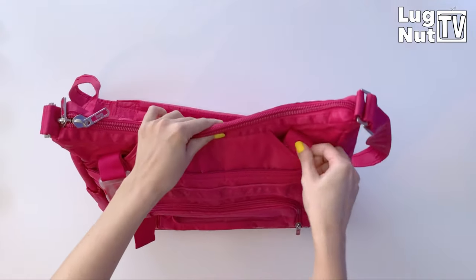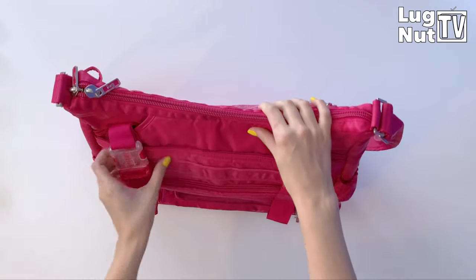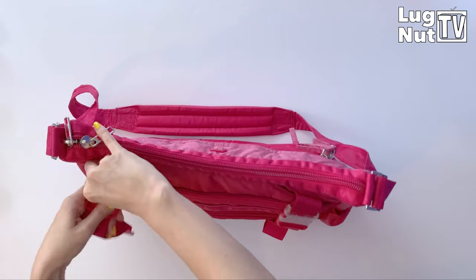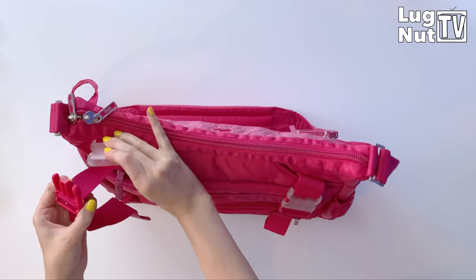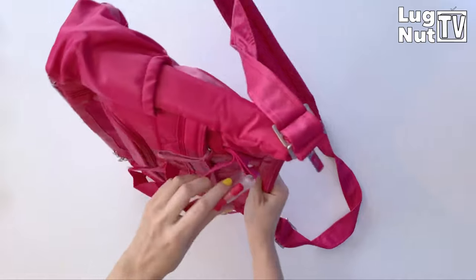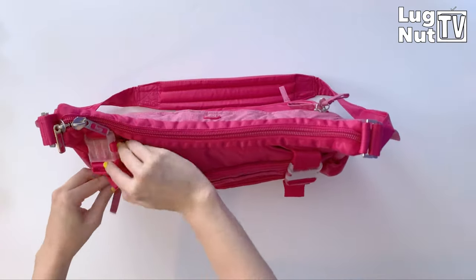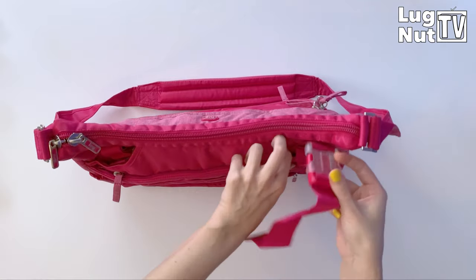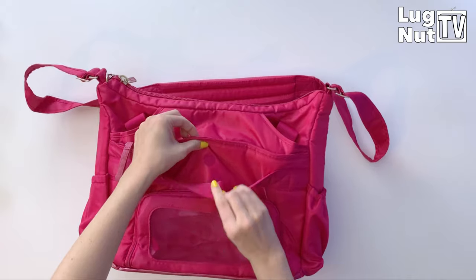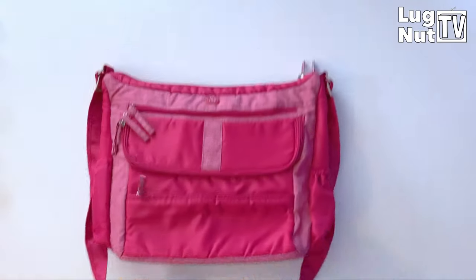These stroller clips are something you're going to get on all three of these bags — they're built in so you can clip the bag onto your stroller handle or the handle of a shopping cart to be even more hands-free while you've got your kids with you. For those not using this as a diaper bag, you can use this feature as an anti-theft feature: hook it onto the back of your chair and when somebody tries to steal your bag, they're taking that whole chair with them. All three bags are going to have the same style trolley strap on the back.